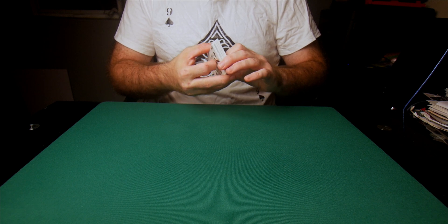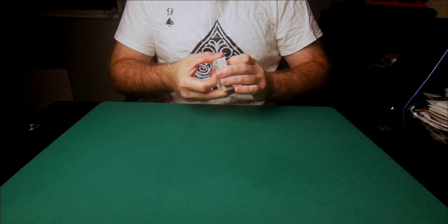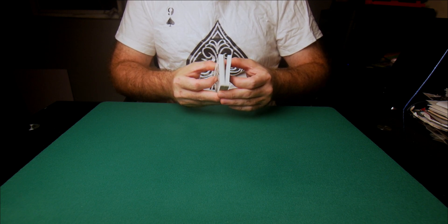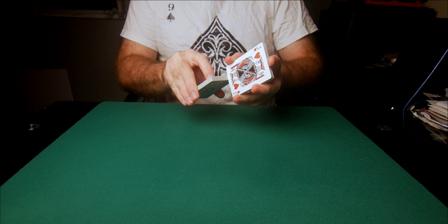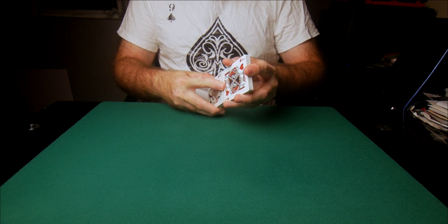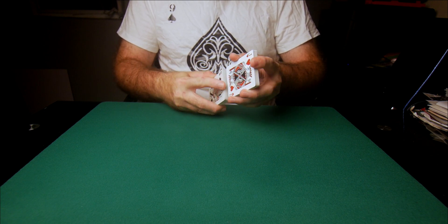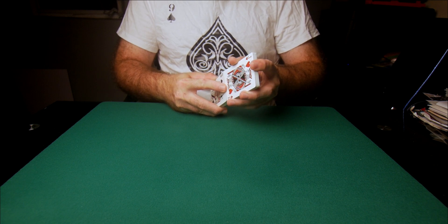So four different spectators, four different cards — they all get put back into the deck. The deck is squared up, the deck is cut, and of course after that we need to give the deck a thorough shuffling. We're going to go ahead and shuffle the cards, and I want you to see that it is in fact a very fair and thorough shuffle.